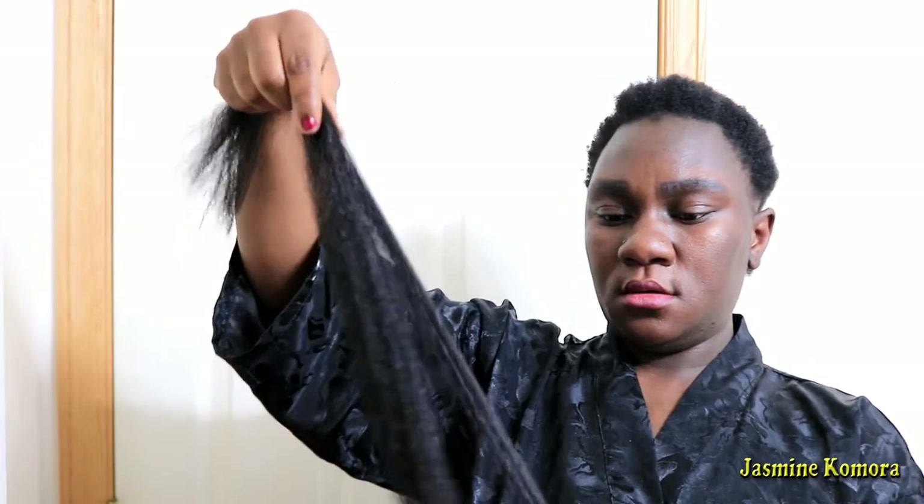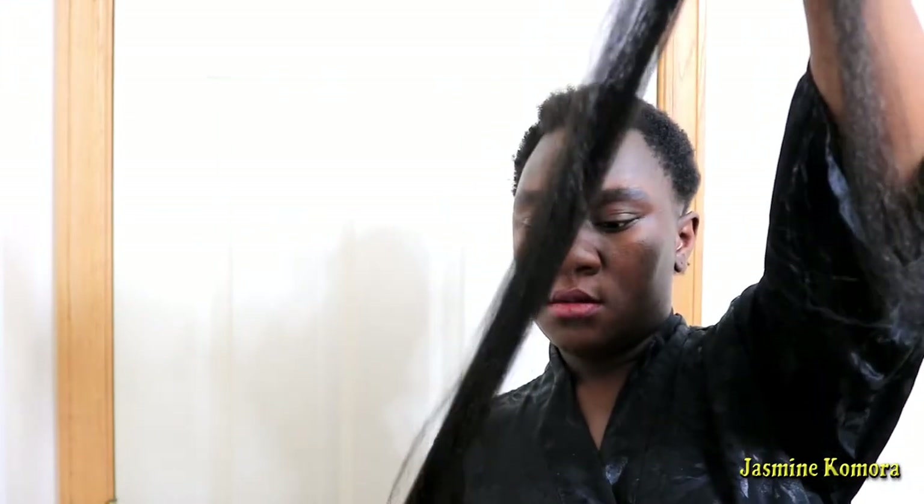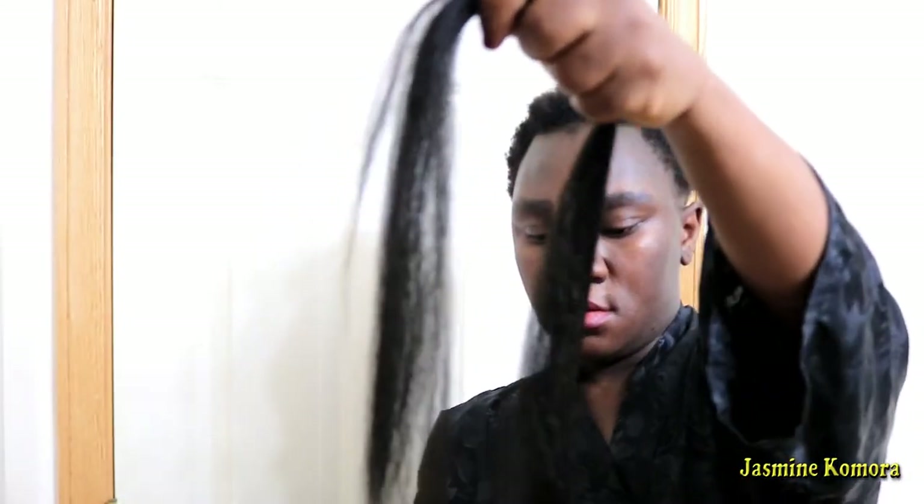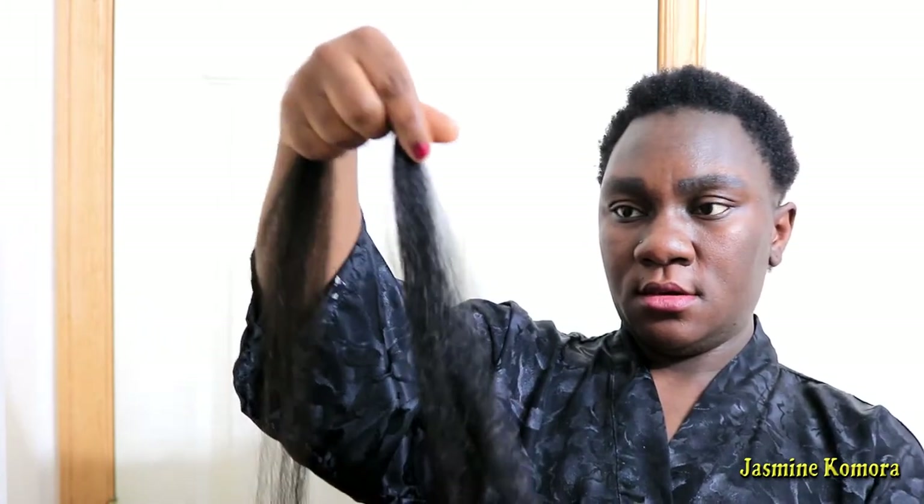As I stated before, this hair did not come pre-stretched, so I had to stretch it myself to get the desired length I was looking for. I also cut the hair in half — the hair would have been a lot longer had I not, but I cut it in half to give myself more hair to work with. I knew I would be making my braids not too big but not too small, so I'd need a little bit more than what came in the pack.